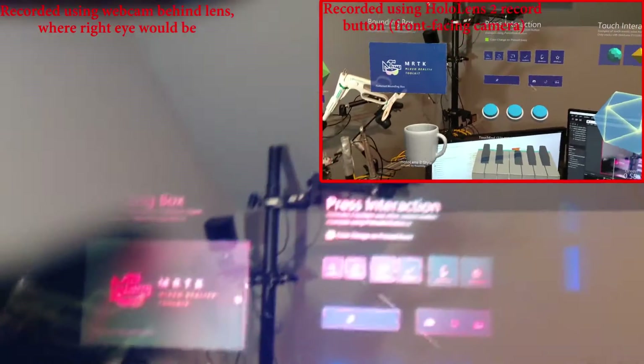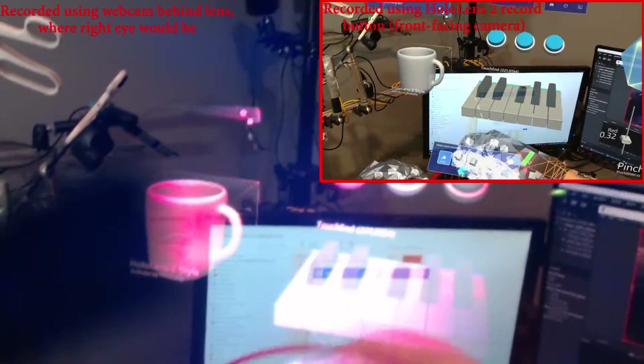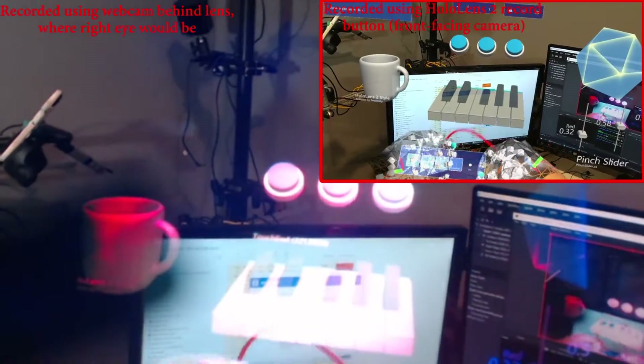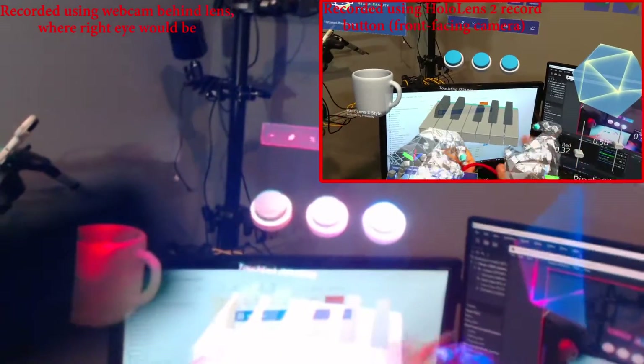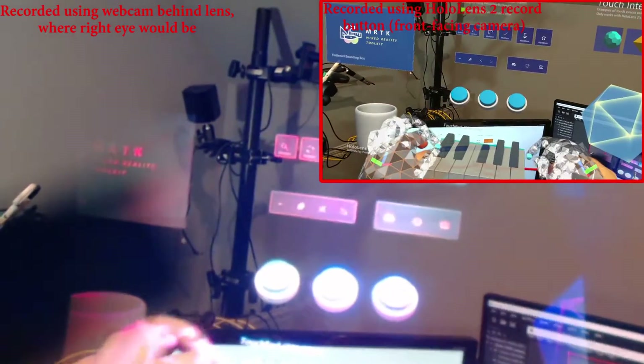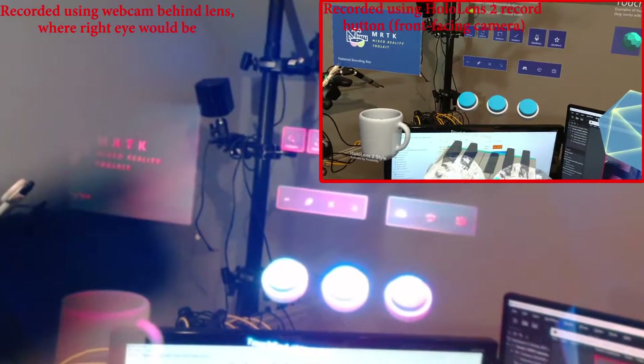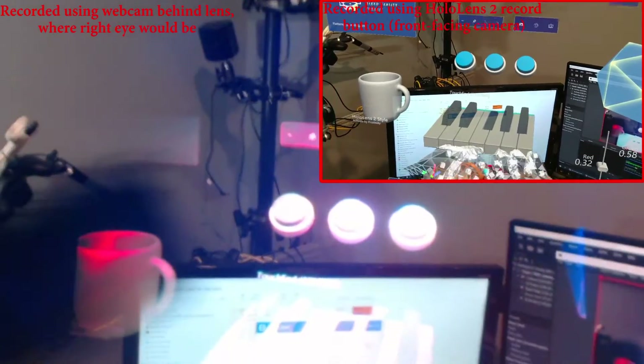I'll use my knot tying demo. I'll try my knot tying example again since I'm doing a comparison this time to show the reprojection error, just to show you why it's important that you record through the lens if you're going for any kind of accuracy.